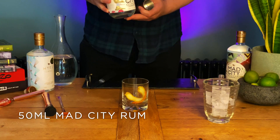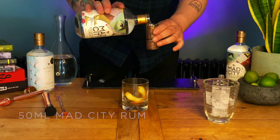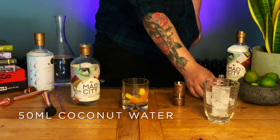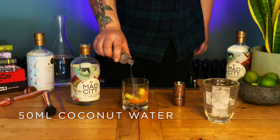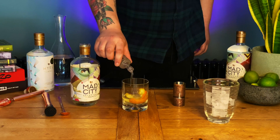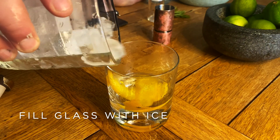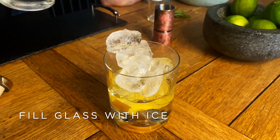Next up we've got a full 50 millilitres of the main event itself, Mad City Rub. We're going to pop in 50 millilitres of coconut water for a subtle natural sweetness and then top it all the way up with ice.